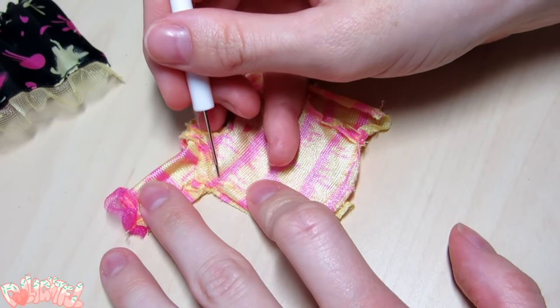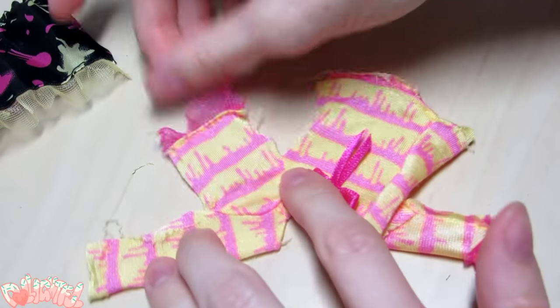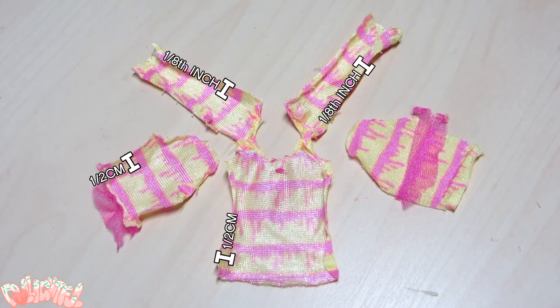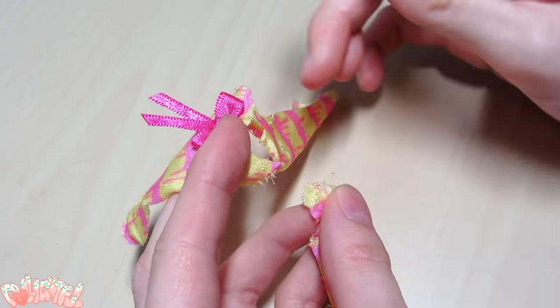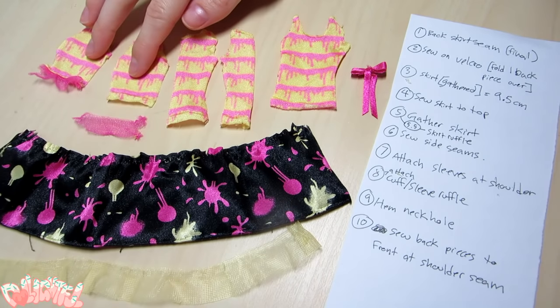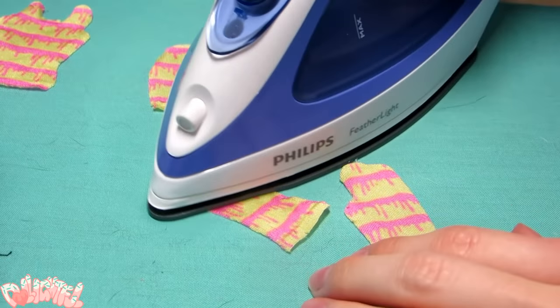Something important that you don't want to ignore is the seam allowance — the buffer zone along the edge of the fabric and the stitching. Doll clothes generally have a teeny tiny half-centimeter or one-eighth inch seam allowance. When making your pattern, feel free to extend that zone a bit to make sewing under the machine more comfortable. Now that everything's in pieces, we want to iron them flat. Make sure you've noted that seam allowance before you iron it away.